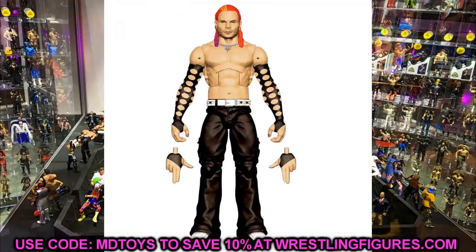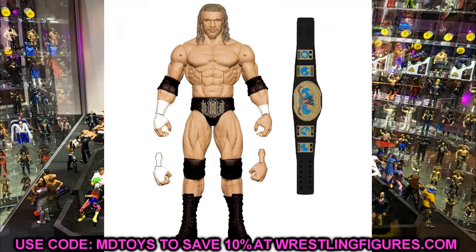Next we have the Triple H and Jeff Hardy two-pack from their Smackdown matchup. I love both of these — I've been waiting on a rainbow hair Jeff Hardy, not the Brood two-pack head sculpt but actually different colored hair. It's a shirtless Jeff Hardy and it's a must-cop for me. I've also been waiting for this Power Trip Triple H attire with the gold HHH on the front. These are must-cops for me, though we should probably wait on final product images before fully committing.